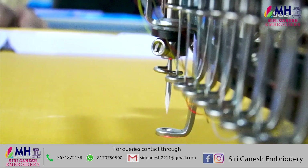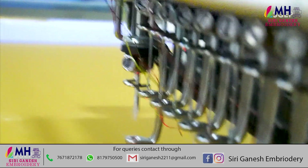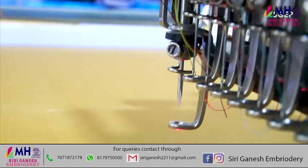I will show you how to cut the needle. So, if you have any doubts, follow the Siri Ganesh Embrader channel.